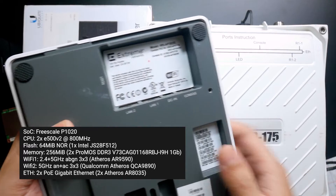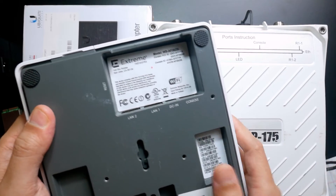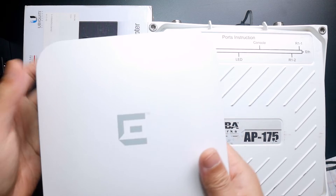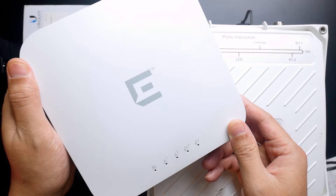This device is running OpenWrt at the moment. I will be sharing a performance review of this device to see how it handles the wireless connection, and then I will show you how to install OpenWrt on it.